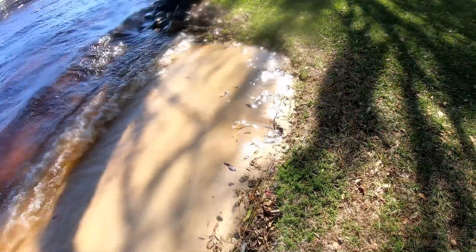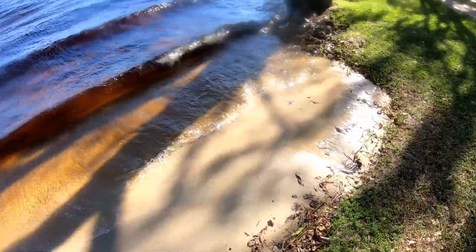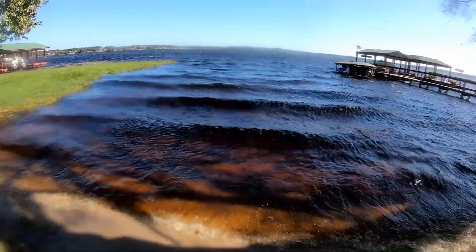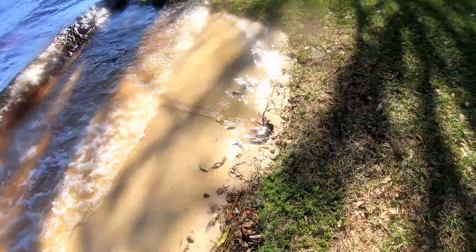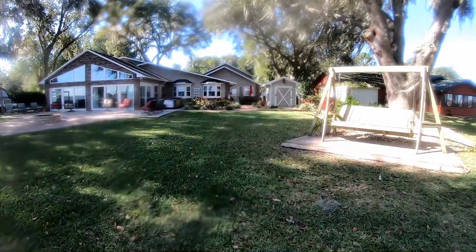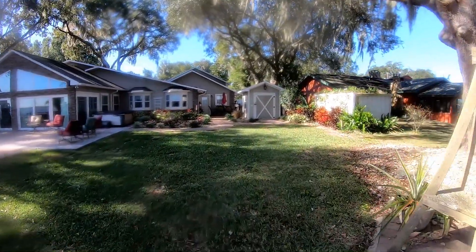No matter how hard you try, you're never going to beat mother nature. The real problem here was that this lake — that these people live on — when the water level rises, it pushed the sand and debris back up the discharge line. That caused everything to back up, and of course the pump burned out because it couldn't push through there. This is why we suggest that you clean your lines regularly so that you don't have these problems.